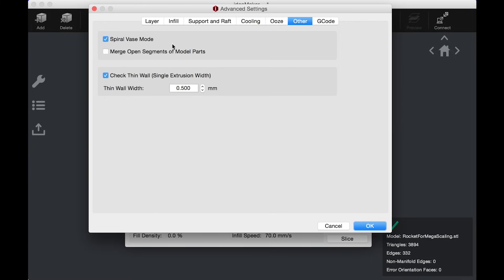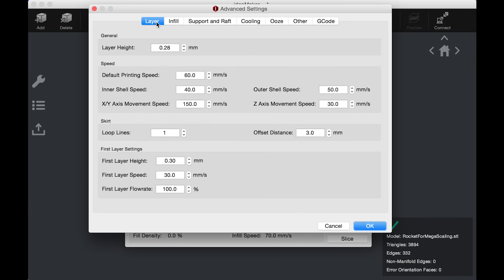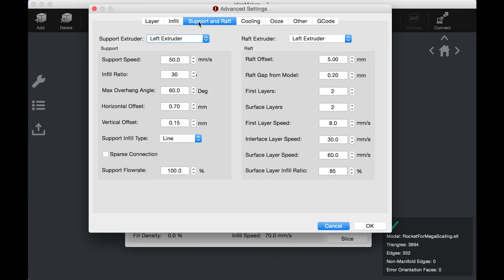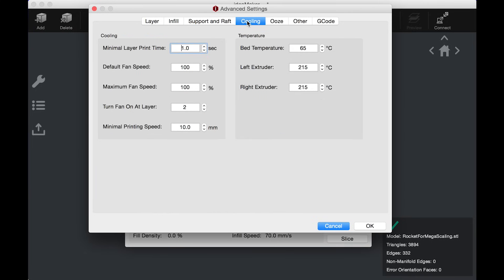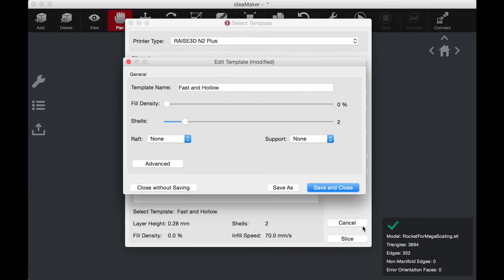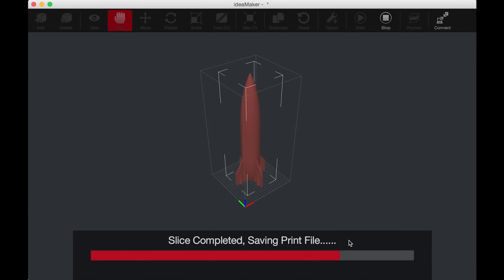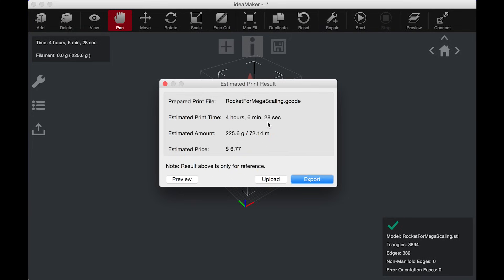Start Slicing takes me to where it shows some of the options I have. I've already created this template called Fast and Hollow. It has zero fill density, two shells, but under Advanced — spiral vase mode — which means it's just gonna be a single perimeter all the way around. Layer height is going to be 0.28; let's make it 0.3 just because I like 0.3. Print speed of 60 millimeters per second, no infill obviously. I'm gonna enable retraction. I hit OK.